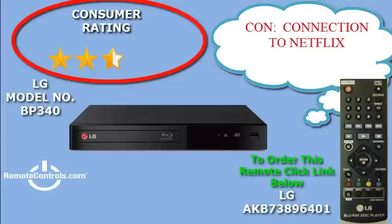Just plug it in and use your remote control to navigate through the files. The biggest issue with this Blu-ray that seems to make the ratings lower is the connection issues with Netflix.